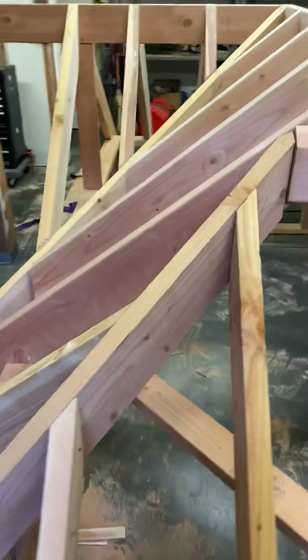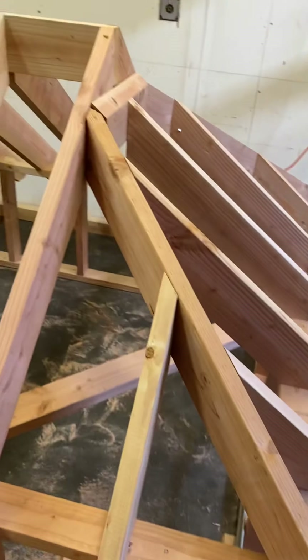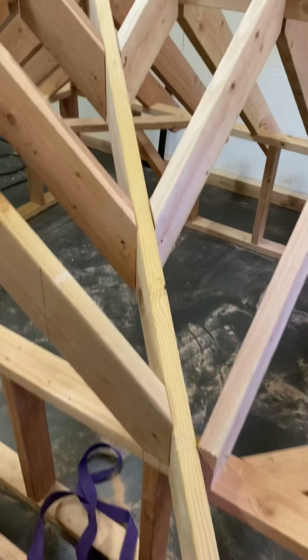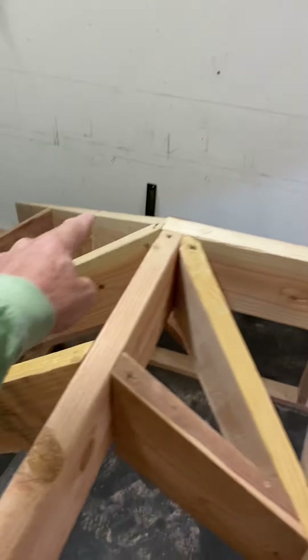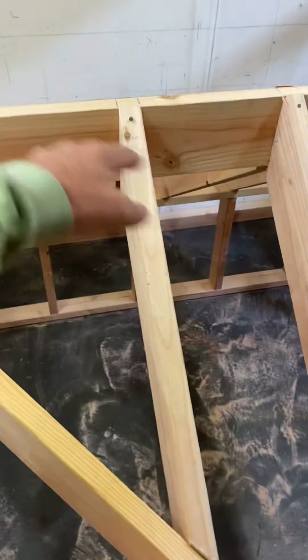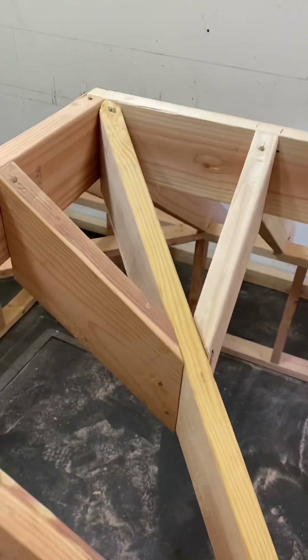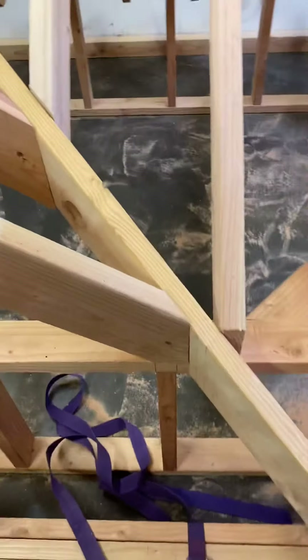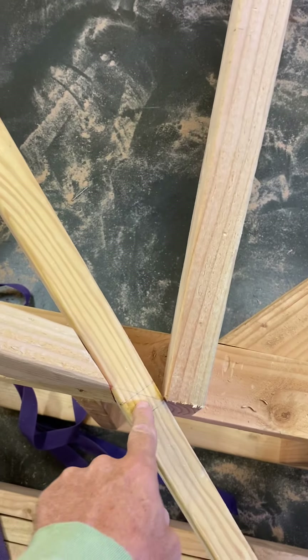Same thing here for the valley. Multiply the secant by the run, and that gives you the hip length. It happens to be the same run as the valley. This valley and the hip on the far side are the same run, which is half the span minus the ridge thickness divided in half. That gives you the run for this valley; times 1.6 will give you the length to the center line.